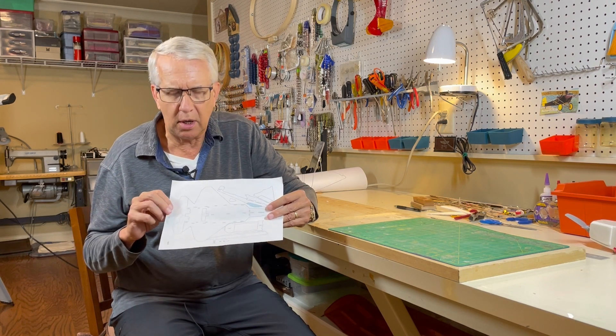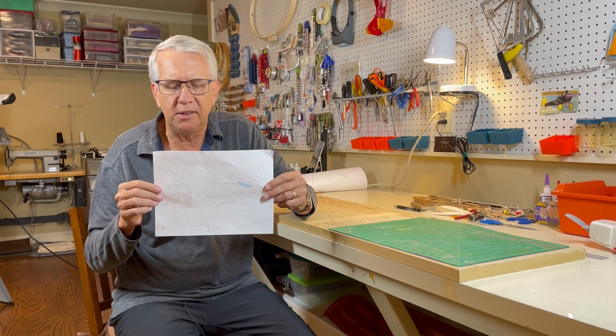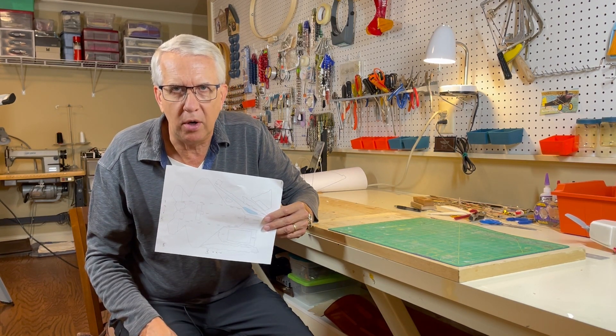So before you go down to the FedEx, get your enlargement ratio and size figured out. By the way, you could do this at 200% if you wanted to make a smaller version of the F-22. So we have our 400% ratio — now let's go down to the FedEx and see how that works.